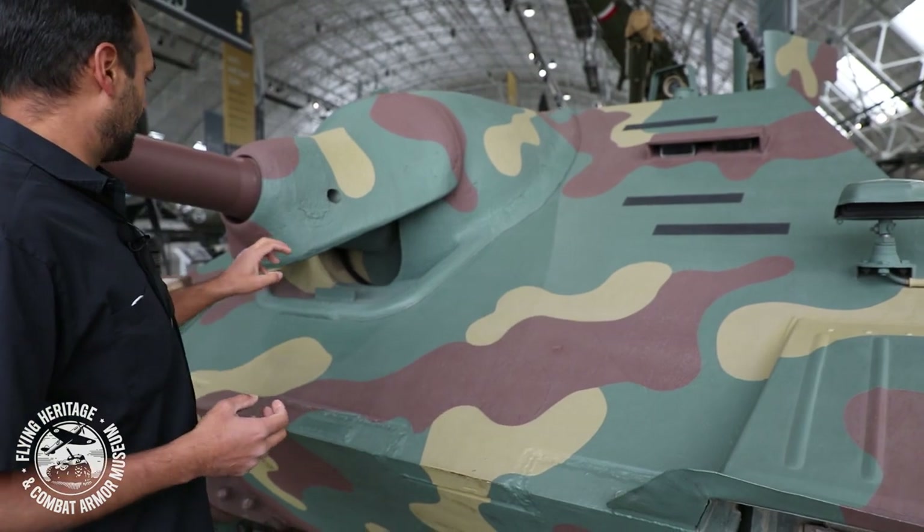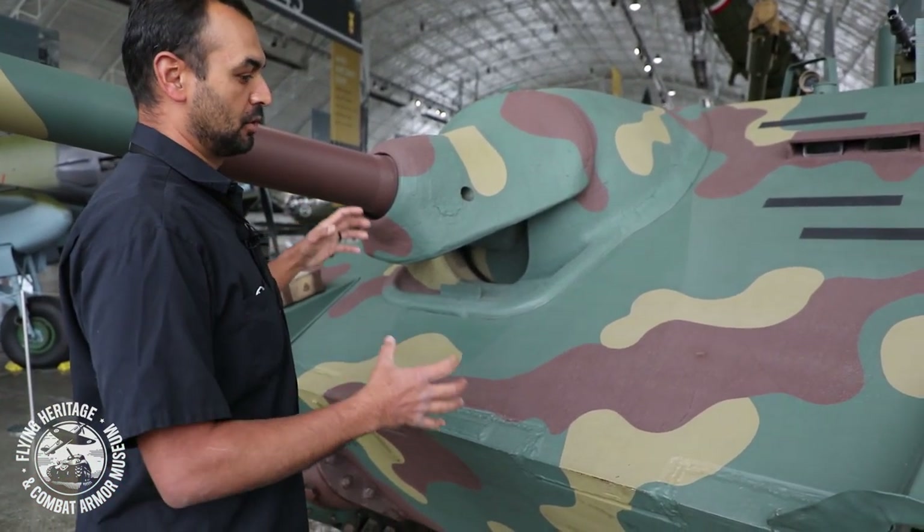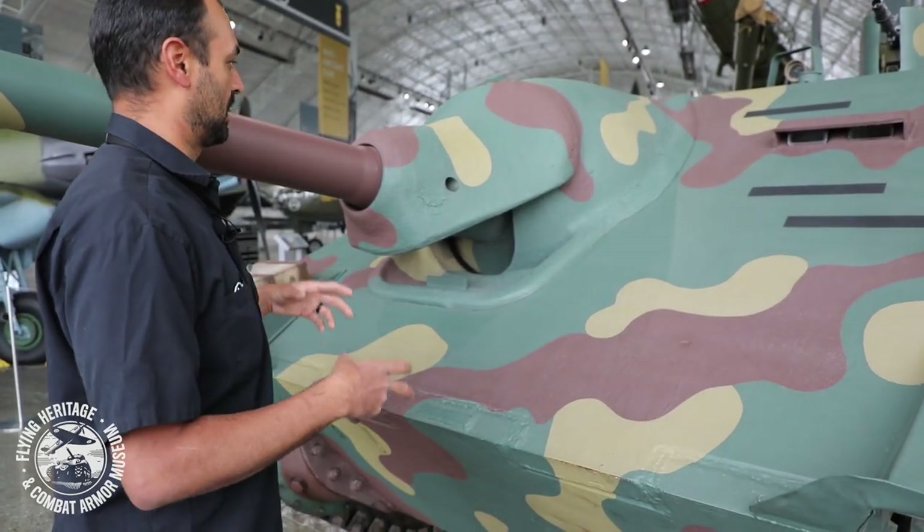On some of the later models of the Hetzer they came out with a different mantlet because it was so heavy in the front that they had to save weight.